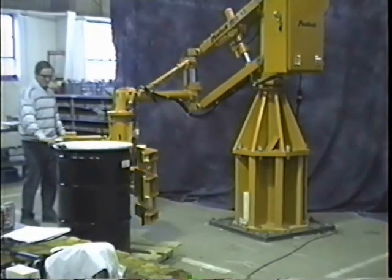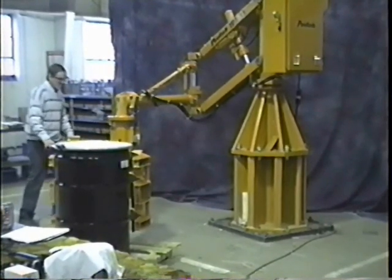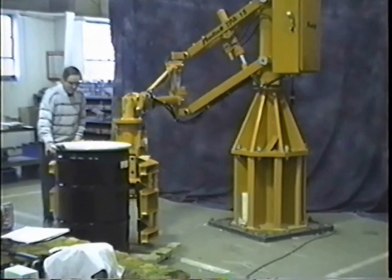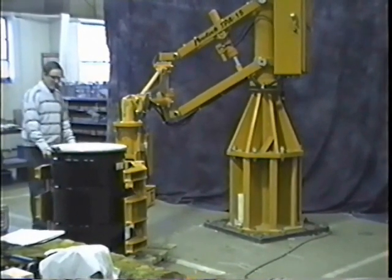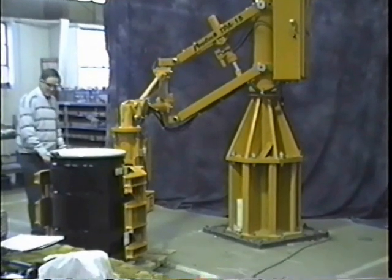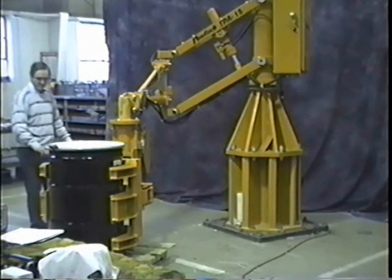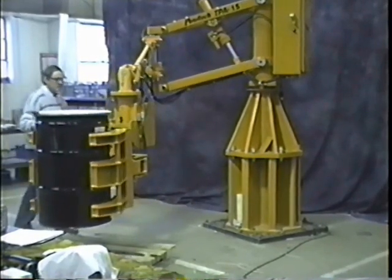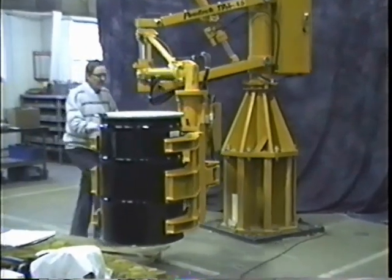The operator positions the pads around the drum and actuates grip. Once securely gripped, he will take the drum and move it over to its horizontal set-up stand.